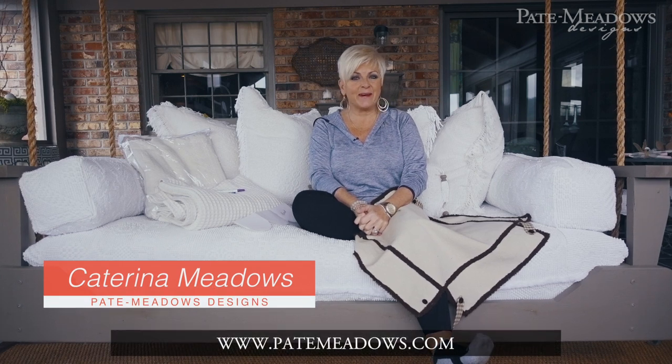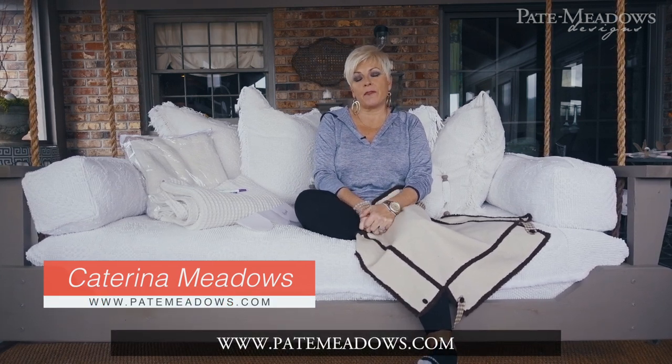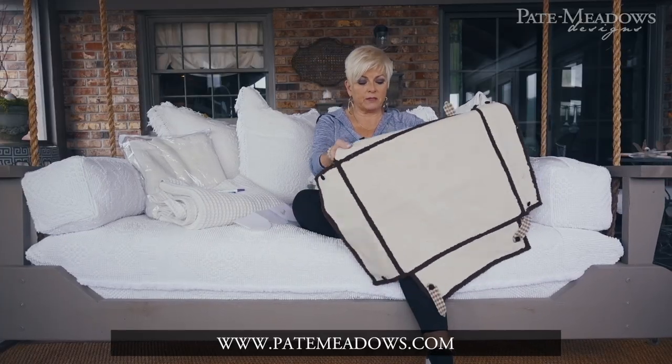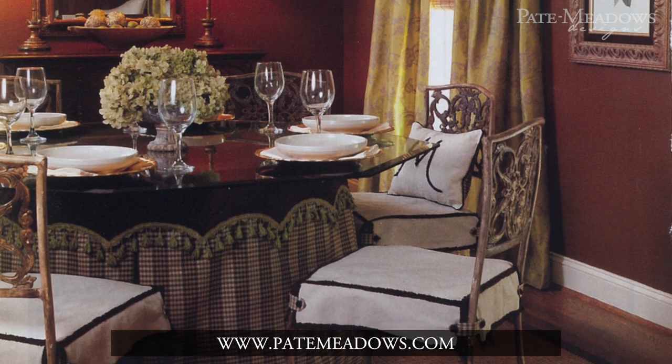Hey y'all, it's Katrina with Pate Meadows. I'm out on the porch, and this is video number two for all the products that I used and explaining how I use them on the little slip chair cover-ups that I did. If you didn't see that last week, you need to go back and watch that. I started off with my original little slip cover that I did for an article for Southern Lady magazine back in 2011.